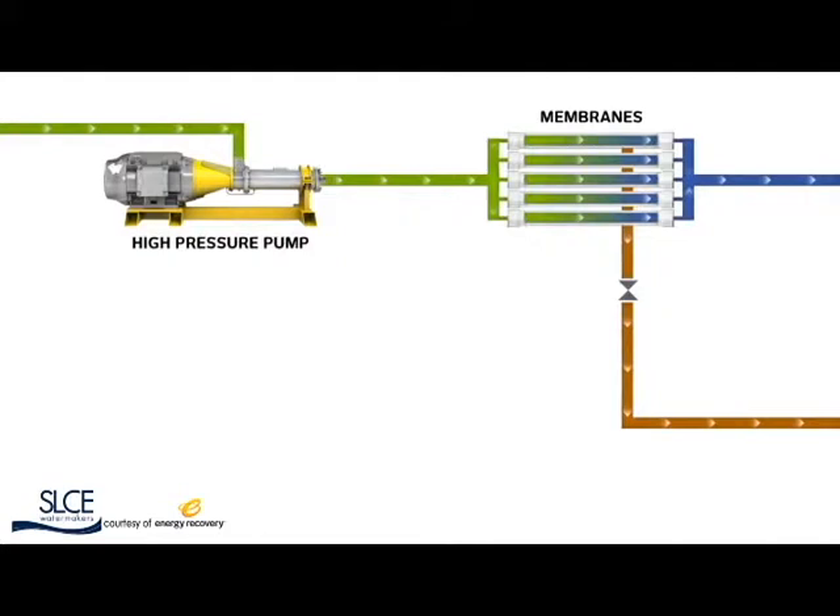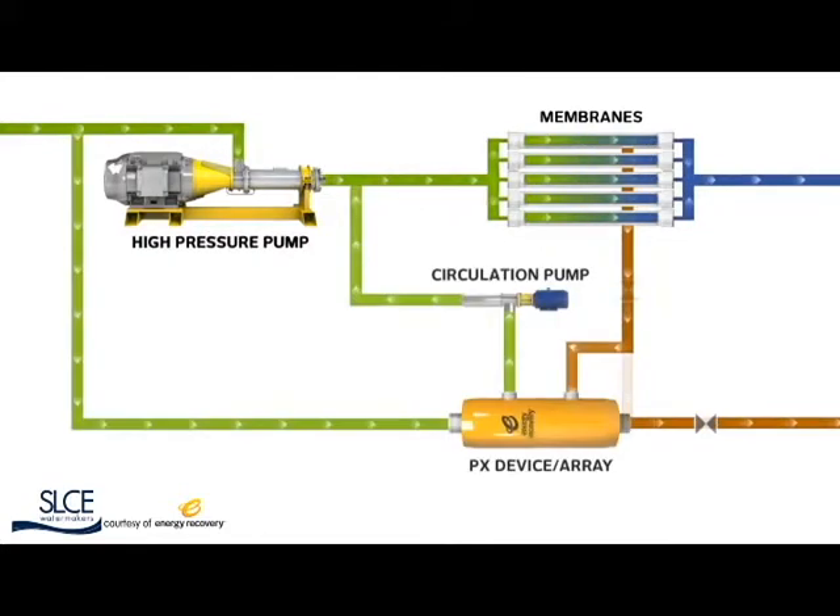It single-handedly cut the cost to operate a seawater reverse osmosis plant by 60%. PX devices require no maintenance and, even more importantly, cause no downtime.